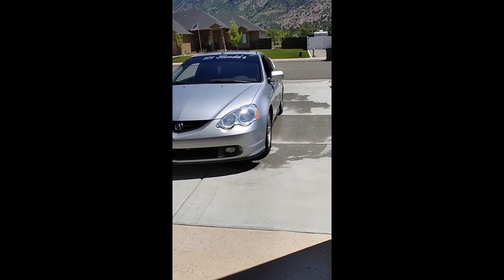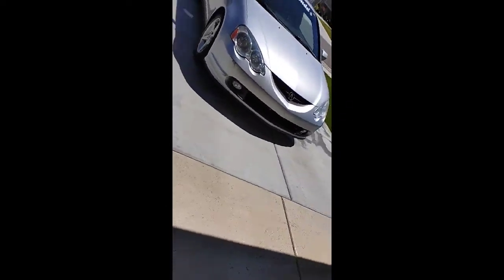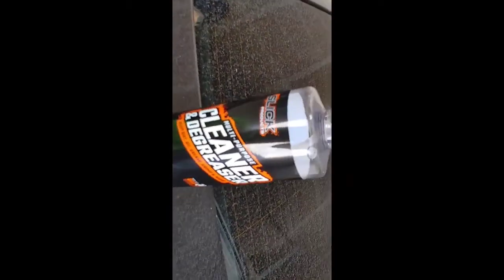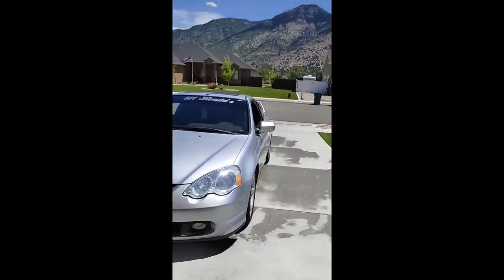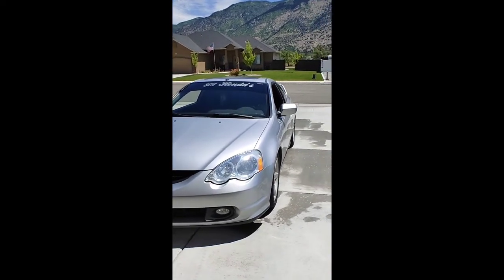But there it is. It is hot. Anyway, this is Nick with 801 Hondas — this has been a review on Slick Products cleaner and degreaser. I do have stickers, I'm going to put those on — not for any reason other than I might try to get sponsored. Who knows? We'll see. Thanks everybody so much for watching. Bye-bye.